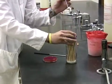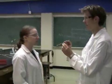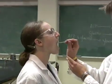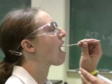Using a sterile swab, you are going to swab the back of your partner's throat. Be careful not to touch the uvula with the swab, as this will elicit a gag response from your partner.